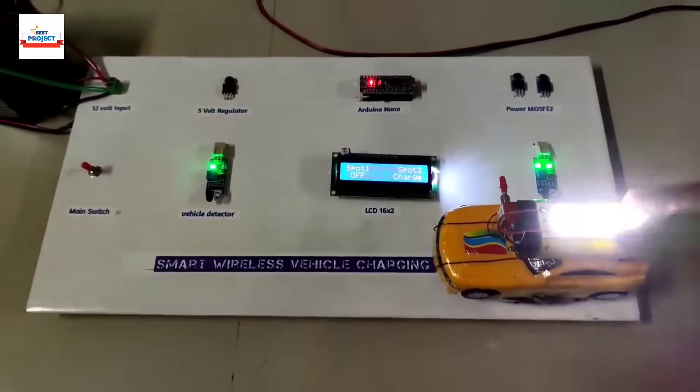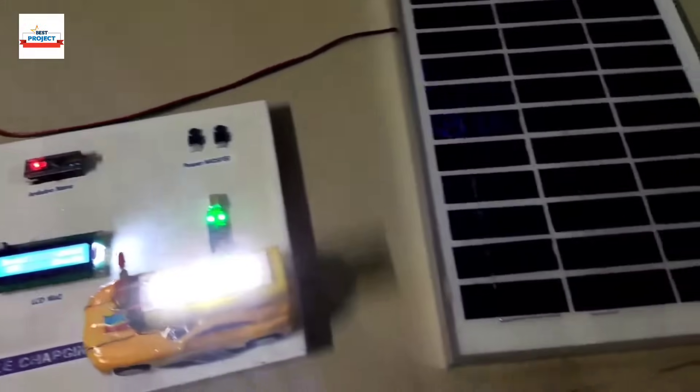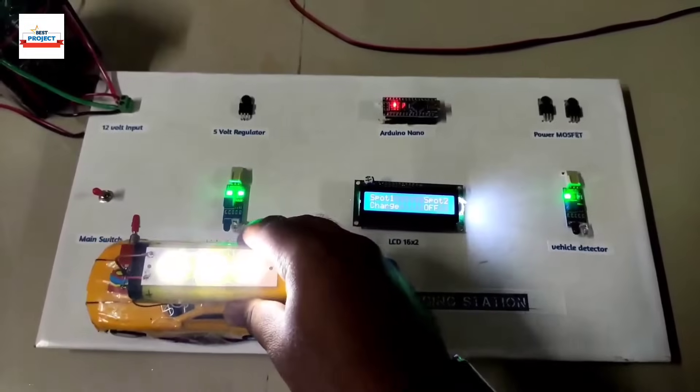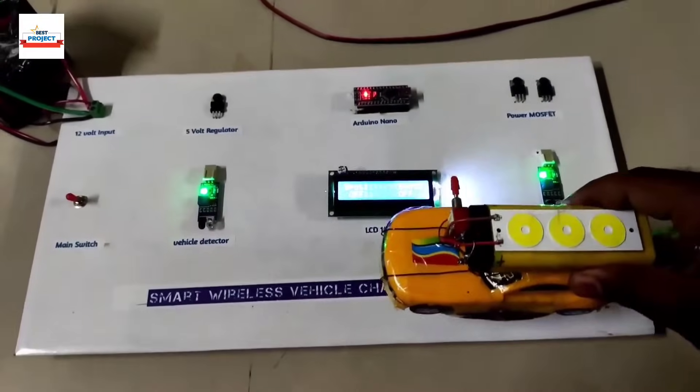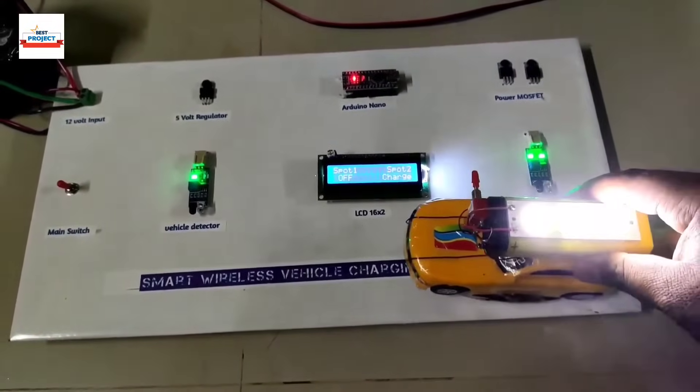Our project is working fine — each and everything is functioning correctly. Thank you so much for watching the video. If anyone wants to buy this model, please check the WhatsApp number given in the video description. Thank you so much for watching — take care.